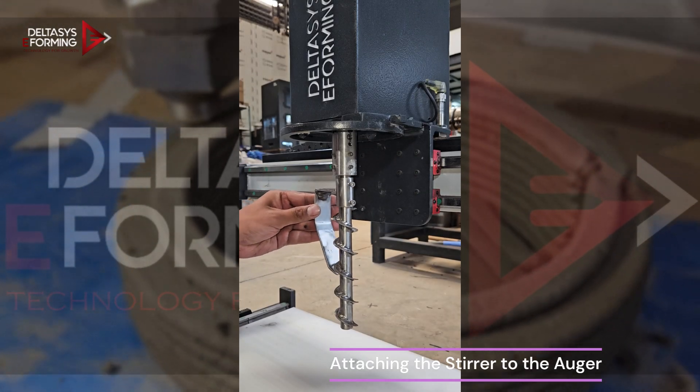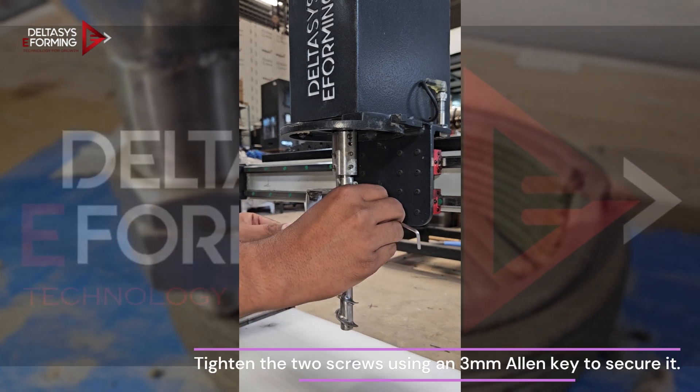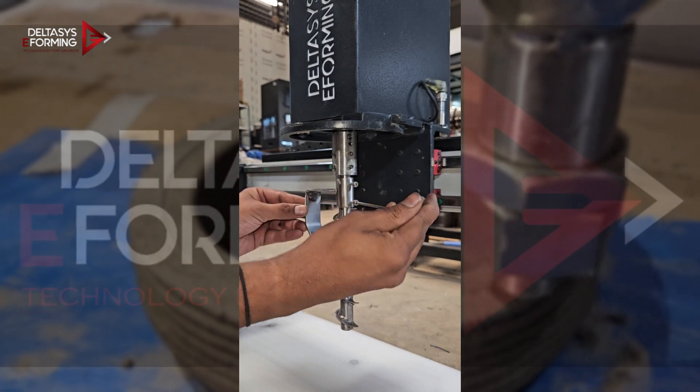Attaching the stirrer to the auger. Tighten the 2 screws using a 3mm Allen key to secure it.